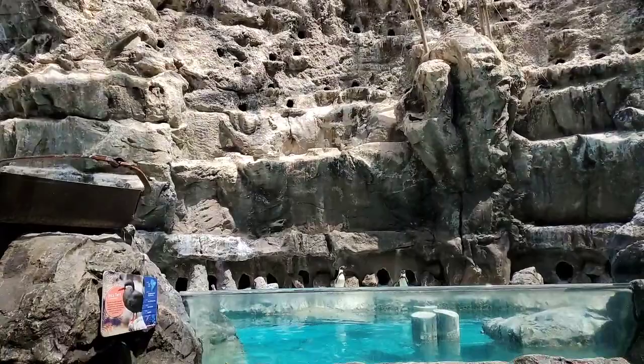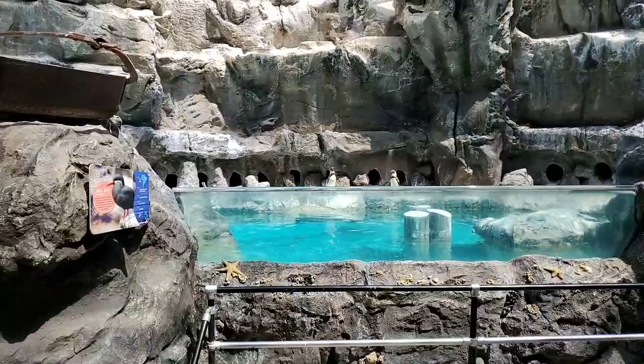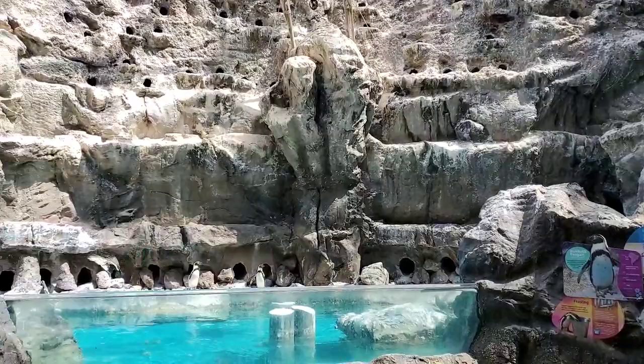Do you know what temperature this room is kept at? It's kept roughly between 68 and 70 degrees. It's a little warmer in here today because of the heat outside. But all the birds in here can survive a wide range of temperatures. These penguins are warm weather birds, so they don't need it to be cold — they can survive in ambient temperatures that we're comfortable in, and also much warmer.